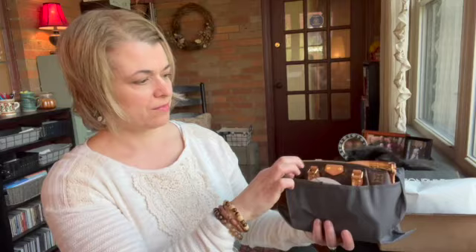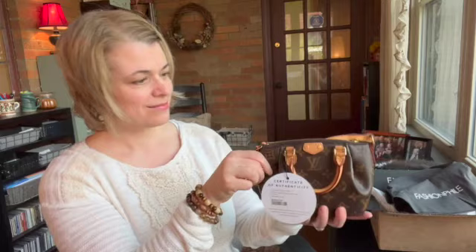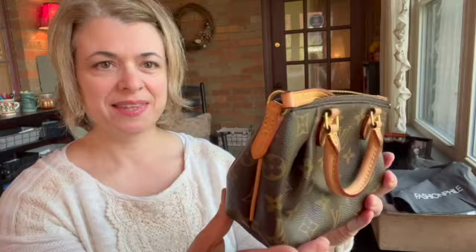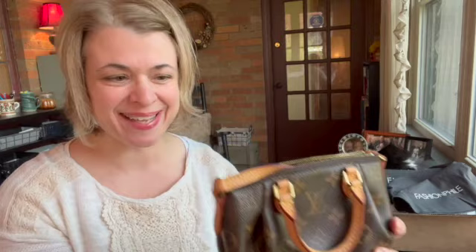Okay here we go, let's get her out of her wrapping. Wow! What a little cutie! Isn't she cute! That's my initial reaction. Now let's see about condition here.